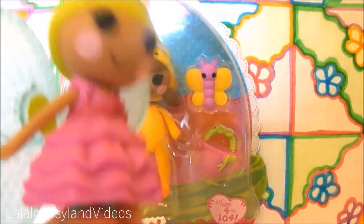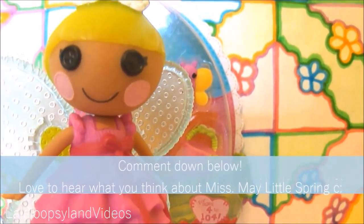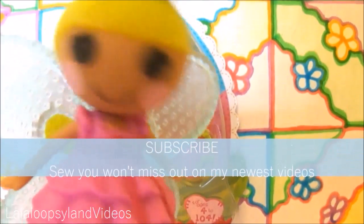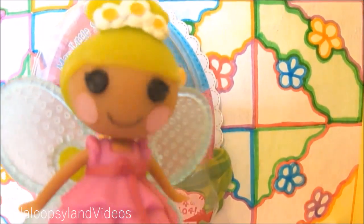That was my review on Miss May Little Spring. If you did enjoy this review, comment down below what you think, and give it a like to show your support. Also subscribe if you haven't done so already to catch the latest videos. I'll see you guys next time. Bye!